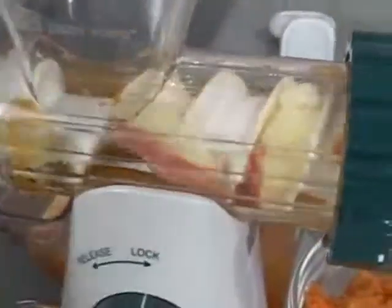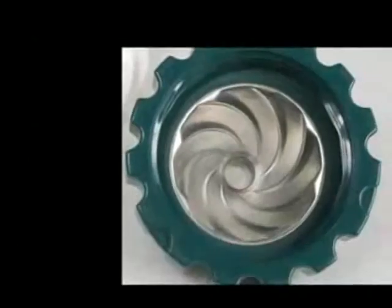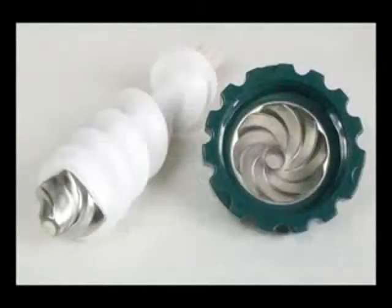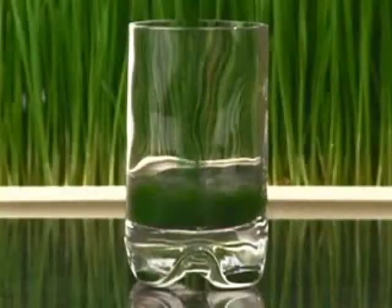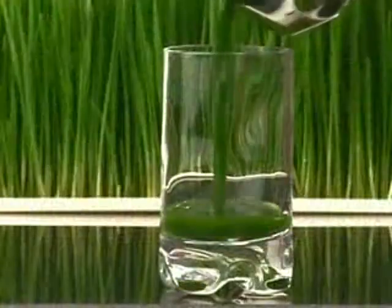The Healthy Juicer is made of high-impact polycarbonate and is practically indestructible. The tip of the auger and the inside of the end cap are made of high-quality stainless steel. With the Healthy Juicer, making a fresh cup of juice or a shot of wheatgrass has never been easier.